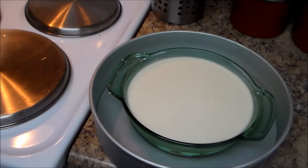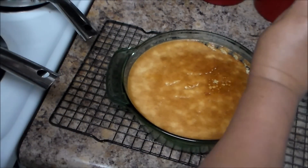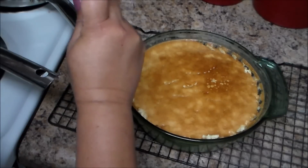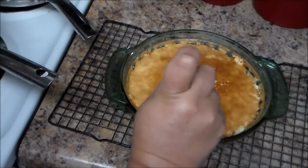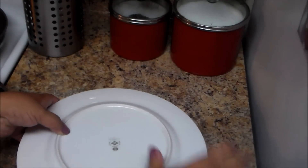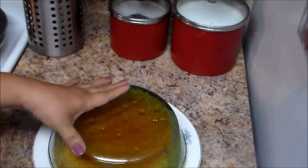My flan took one hour and 20 minutes in the oven. Run a butter knife around the edges. Make sure you let it cool down completely — you can put it in the refrigerator or leave it on the counter for four to five hours before flipping the flan. It has to be completely cold before you turn it over. Place a flat plate bigger than your baking pan on top and flip it quickly, then leave it a few seconds so the caramel runs down.